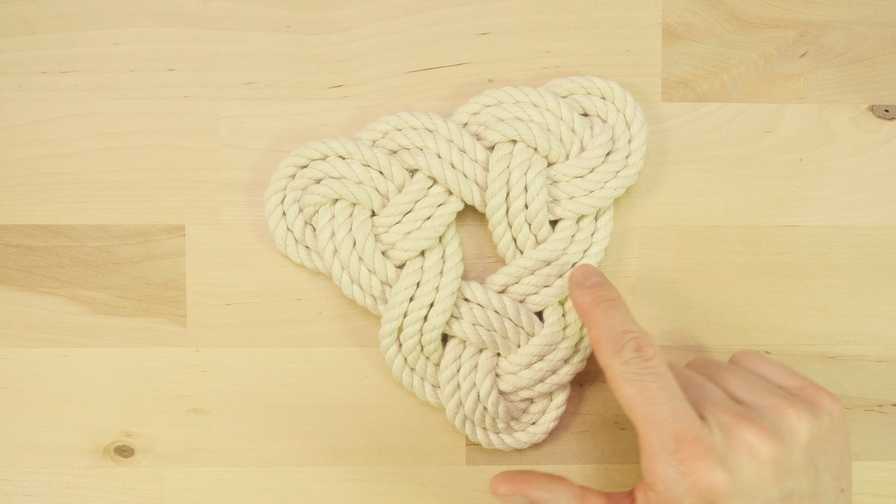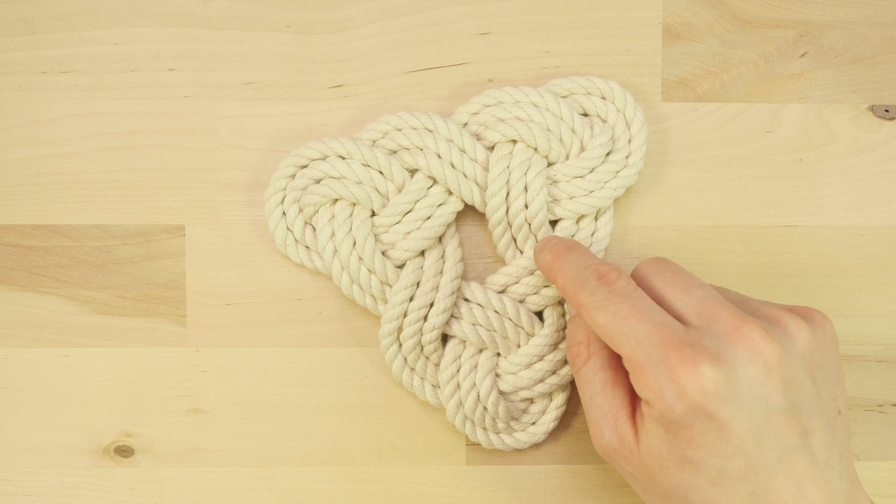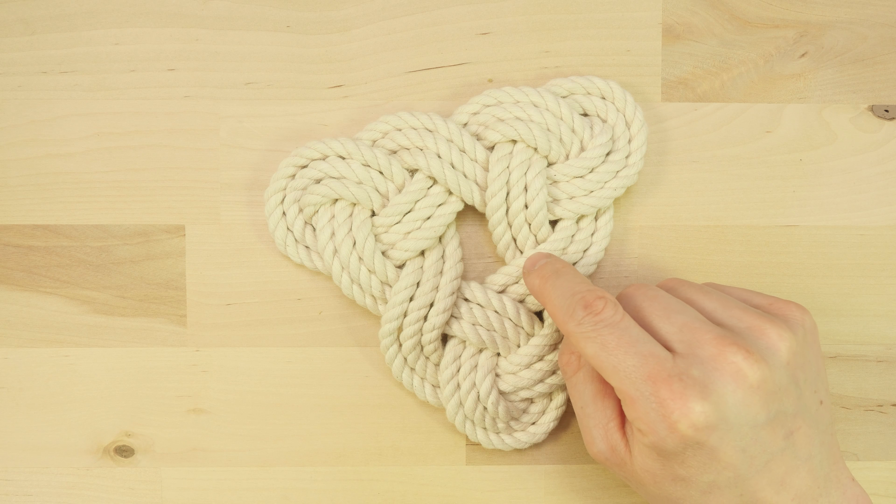Hey guys, Mark here. I hope you're all doing well. In this video I'm going to show you how to tie a triangular mat which can be used as a hot pad for your tables, as a coaster or any other type of a mat. The mat is fast and easy to tie. Let's move on.